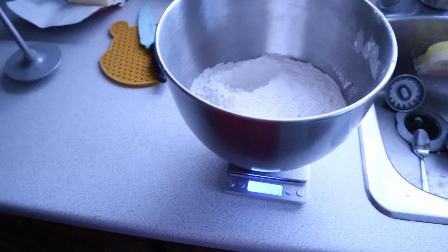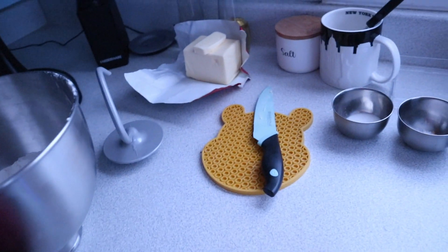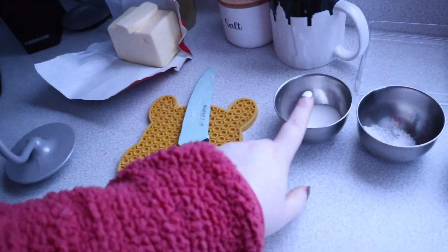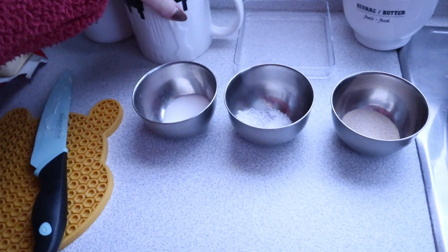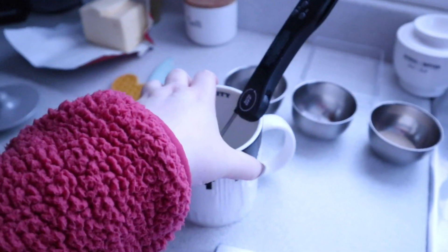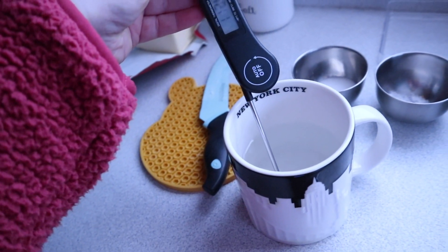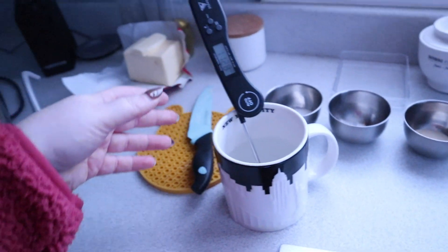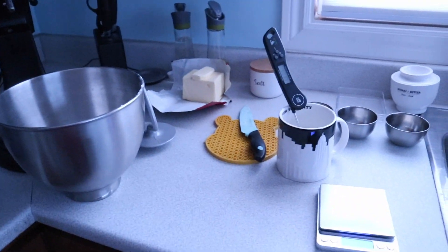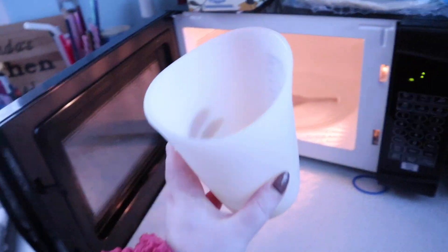Bread making instructions coming at you. You need 500 grams of flour, 10 grams of sugar, 7 grams of yeast, 8 grams of salt, and 280 grams of water heated to precisely 105 degrees. I'm waiting for this to cool here now. You also need 27 grams of butter, which I just melted in a microwave-safe silicone measuring cup.